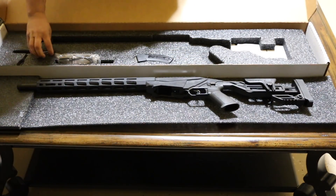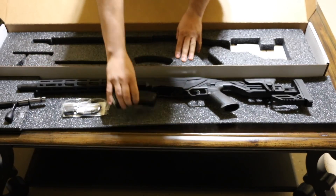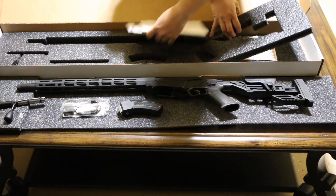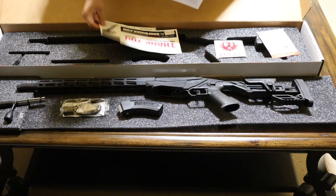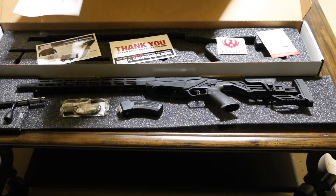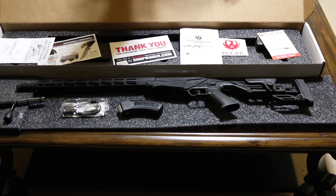We have the bolt. We have the lock, standard lock. Then we also have a BX-15 magazine. The paperwork includes joining the NRA, a Ruger sticker, thank you card, and little accessories and hardware. Registration card for some. And of course, we have the instruction manual for the Ruger Rimfire.